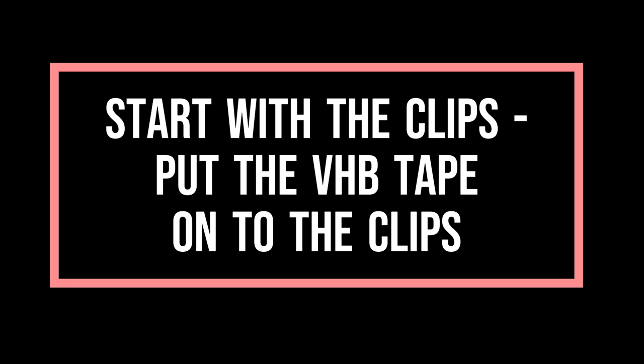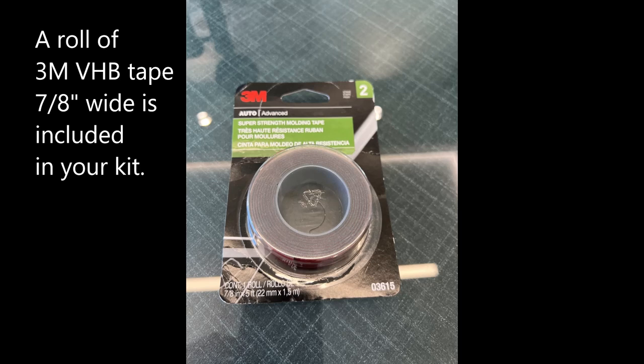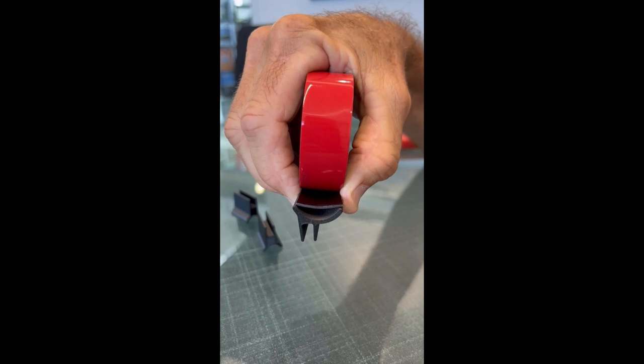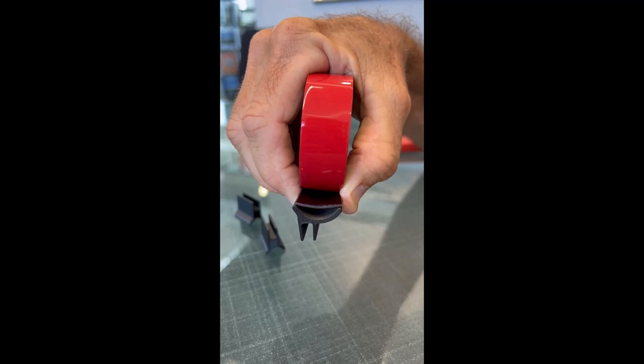The tape that comes with your kit is seven-eighths of an inch wide, which is the perfect dimension you need to fit inside the diameter right here. The clips are also one inch long, so if you just clip the tape about one inch or just under an inch long, you'll have the perfect shape. Here's our set — we've applied the tape to it.